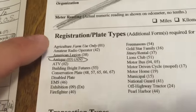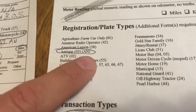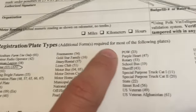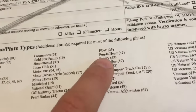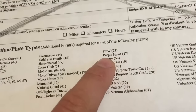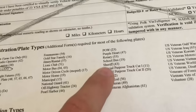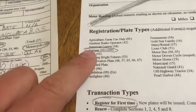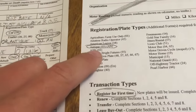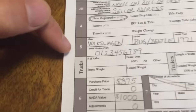Up here under registration plate types, it's antique: 03 AN. This sheet says additional forms are required for most of the following plates — those are for things like Purple Heart, where they want to make sure you're actually associated with Purple Heart or the sheriff and things like that. For the antique, you don't need a special additional form. Let's go back to the first page.